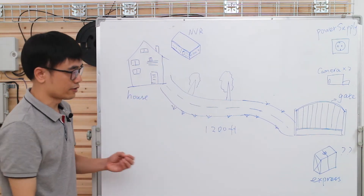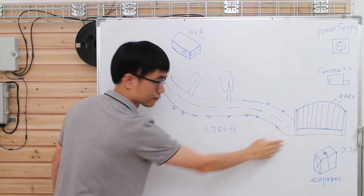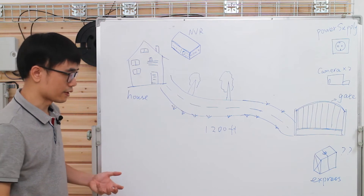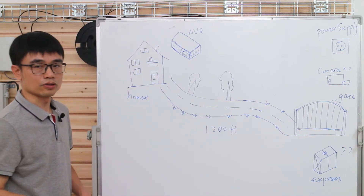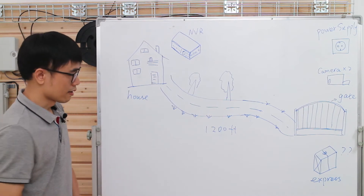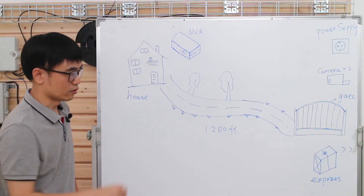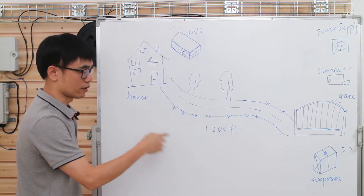The first challenge he is facing is there's about 1,200 feet between the house and the main gate. He could use Cat5e or Cat6 ethernet cable, but those only support about 300 feet — and here we're talking about 1,200 feet. He would probably need to use the PoE standard extender, which can repeat the PoE network, but that also means he may need to bury it underground, increasing the challenge to diagnose problems — he may need to dig it up in the future.